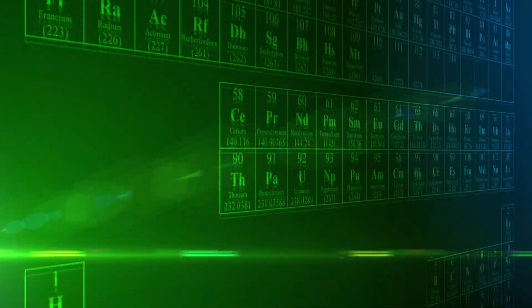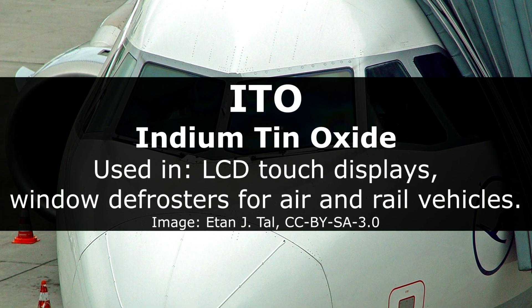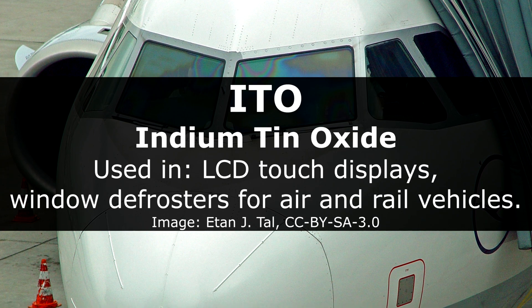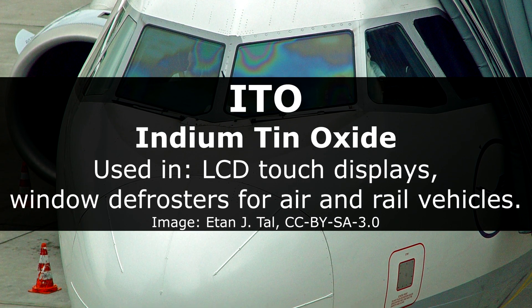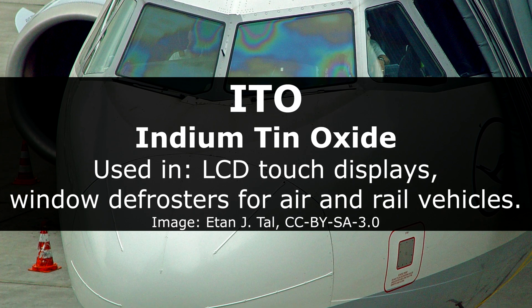The name comes from its indigo line, from its spectral emissions, and there is actually a decent chance that you're watching this very video through a transparent layer of conductive ITO, or indium tin oxide. And because of these electronic displays, indium has been in high demand in recent decades.